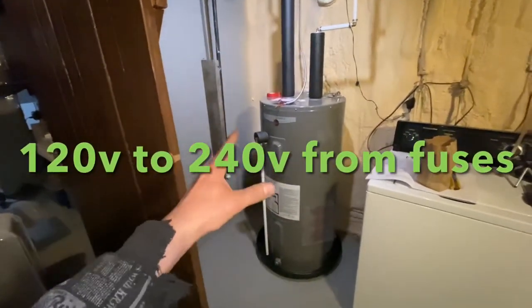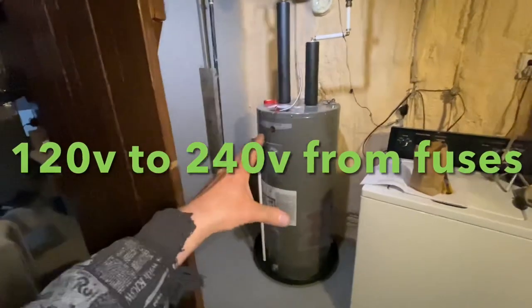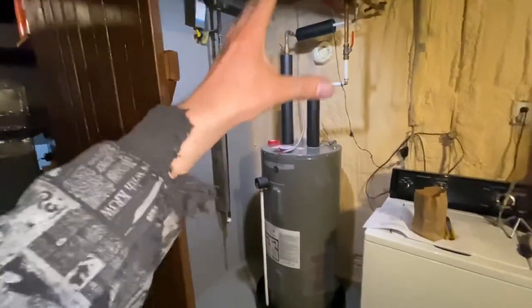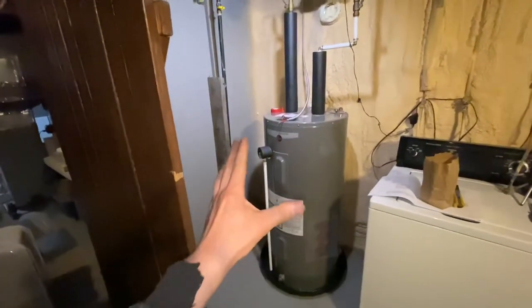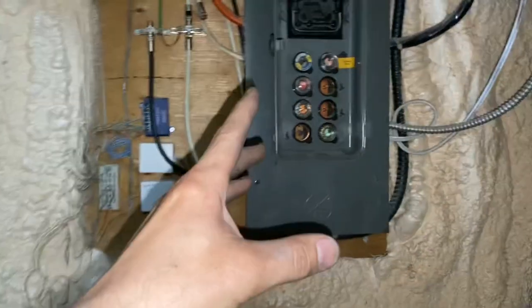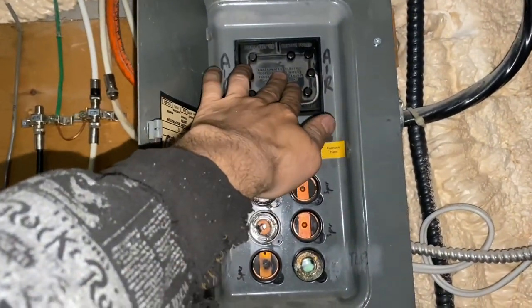Hey guys, so we're hooking up a 240-volt electric water heater. There was a gas water heater in this spot and I took it out and I'm putting in an electric one. Stay tuned because it's going to be a good one — we're hooking it up to an old-school panel like this.